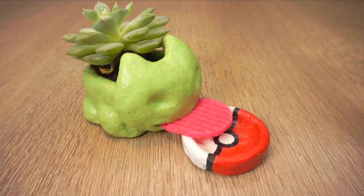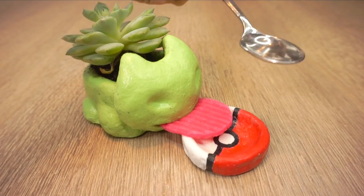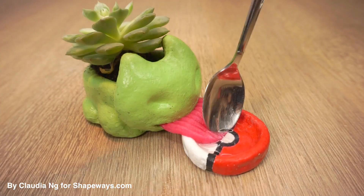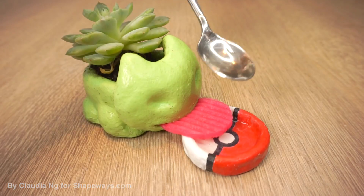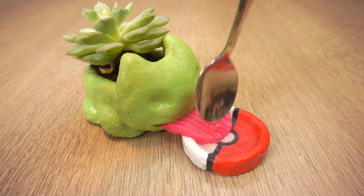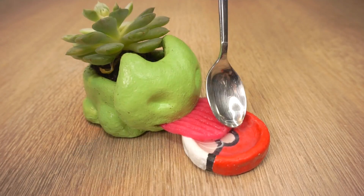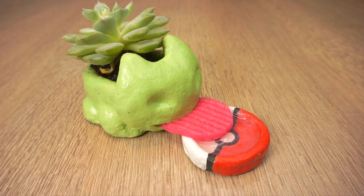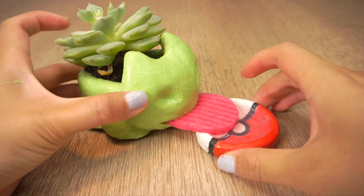Hi everyone! This Bulbasaur planter is not my own idea and it actually started as a 3D printed project. It became so popular that Nintendo actually filed copyright infringement against many people trying to sell the product. I definitely think this is one of the best Pokemon fan DIYs out there, but remember to only make it for your own personal use or as a gift.